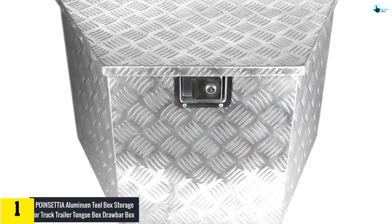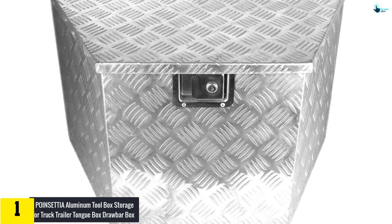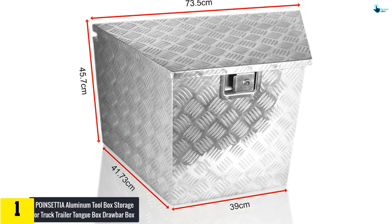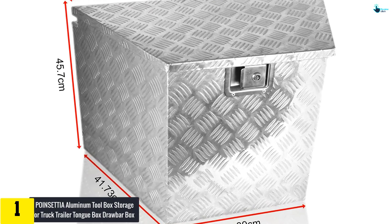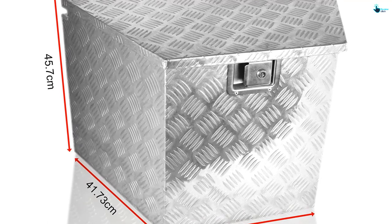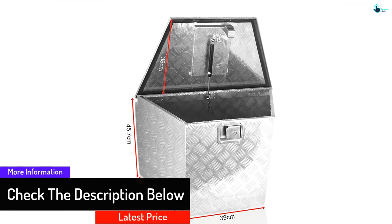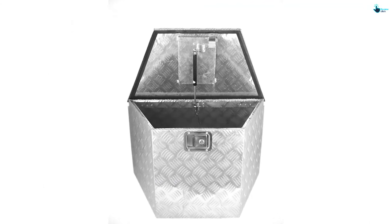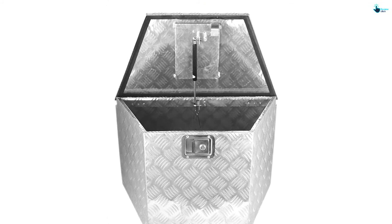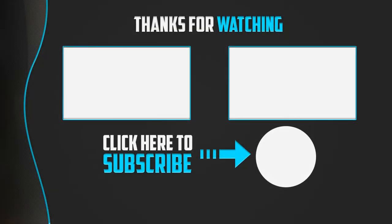Finally at number one, we have the Poinsettia aluminum toolbox storage for truck trailer tongue box drawbar box. It has been designed to make it easy in your everyday use, carrying a wide range of tools. The space-saver design makes many people prefer it, and it comes in a durable design that resists rainwater entry. The seal ring design makes it highly effective in resisting water. It is an aluminum and corrugated steel unit that delivers excellent protection.